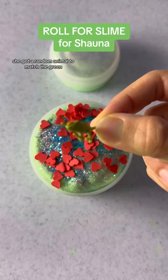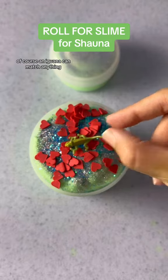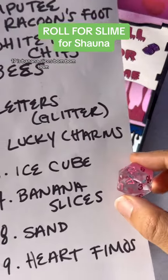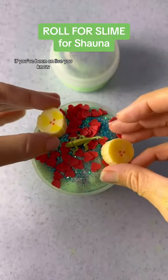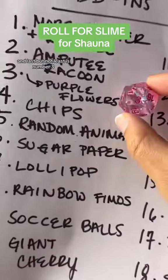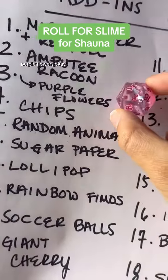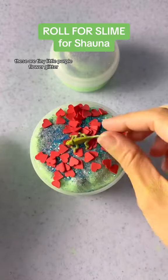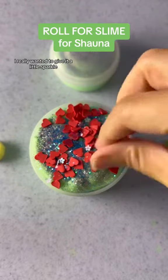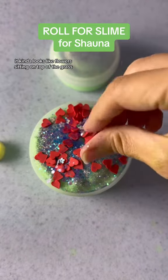Next up she got a random animal — to match the green, we went with an iguana. Of course an iguana can match anything, but for now it's going to stay green. Number 17 is banana slices — if you've been on live you know, roll for banana, they always show up. And last but not least is number three: purple flowers.